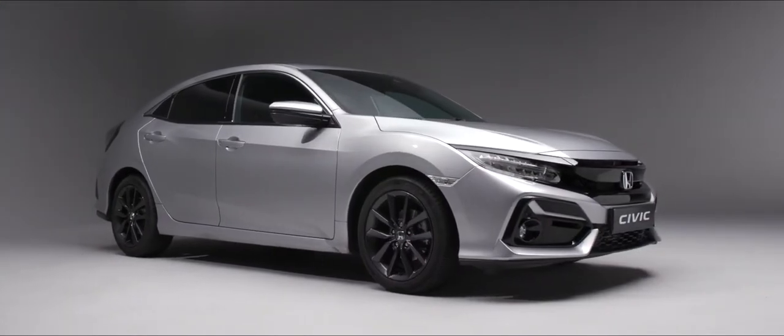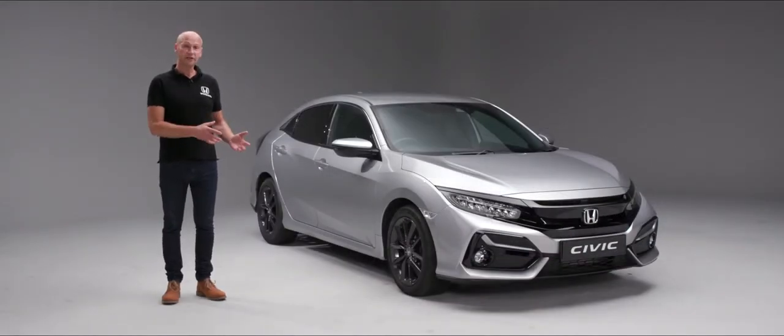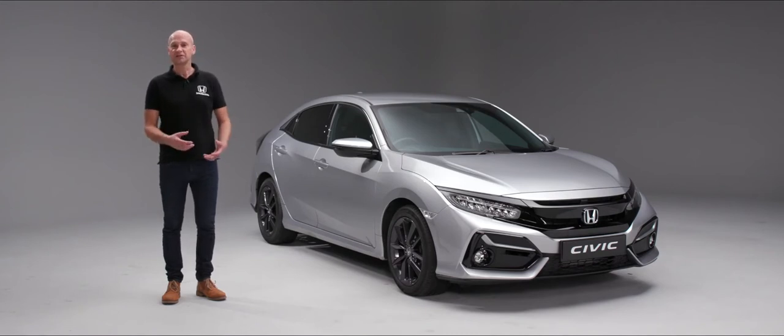Thank you for buying a new Honda Civic. In this handover video we're going to look at the features and buttons on the outside of the car, the inside of the car associated with the technology, and of course the things you'll need to look out for within maintenance.